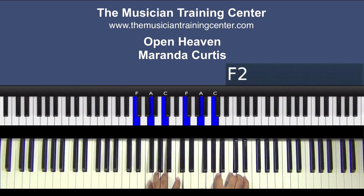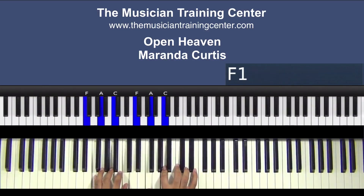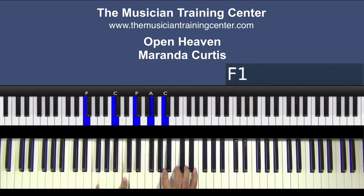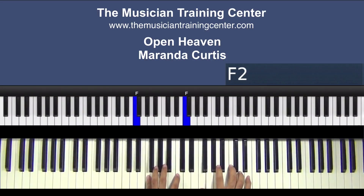The approach — we can double up, just to thicken up the chords. Now if you play at a lower octave, I would only play F and C. But if you come in more towards the middle of an 88-key keyboard, then we could play both — so F, A and C.